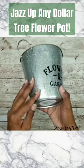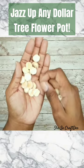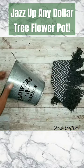If you're looking for an easy way to jazz up these buckets from the Dollar Tree, just grab a piece of a fringe rug from the Dollar Tree and some wood beads from the Dollar Tree — these I've already cut in half.